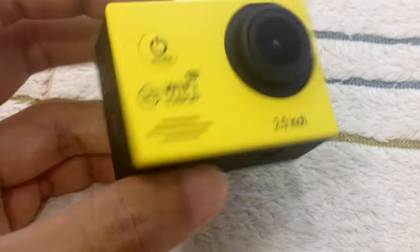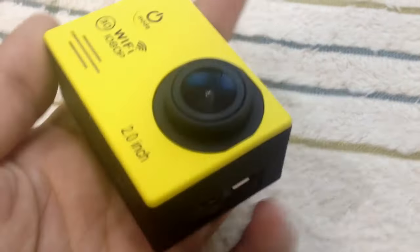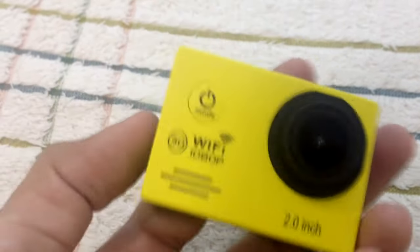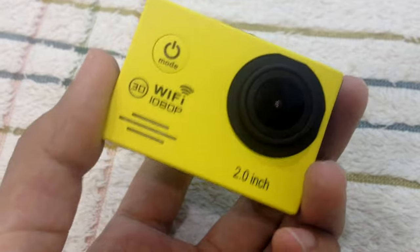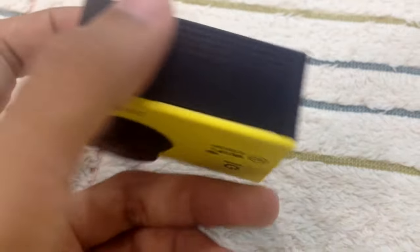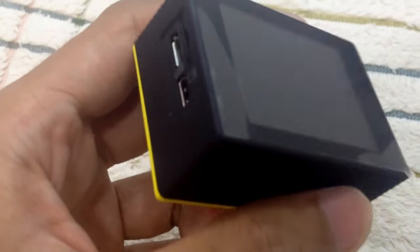Hello everyone. Right now I have what I believe is the original SJ7000. In my previous video, the one I unboxed was the fake one, not the original. When I started up the SJ7000 in that previous video it was pretty lame. But right now, the one with me is the original.